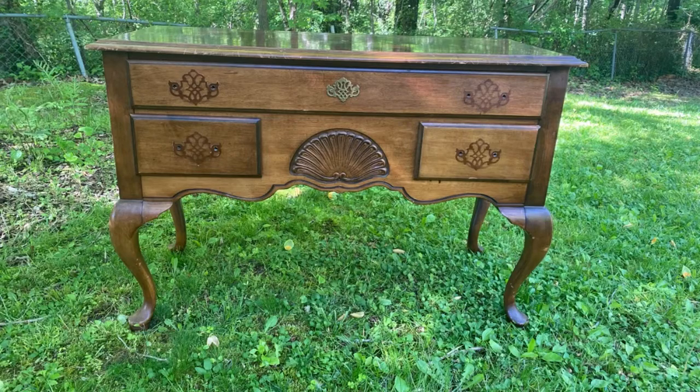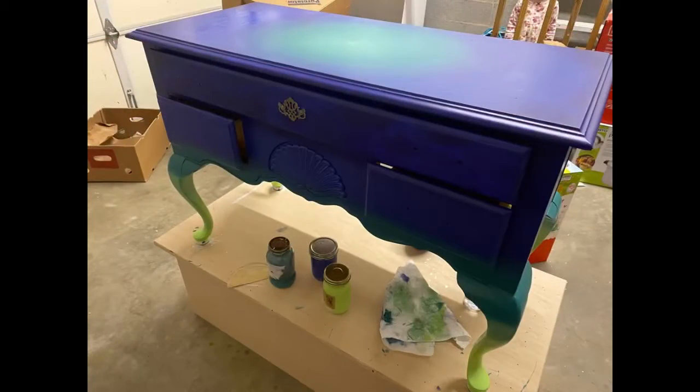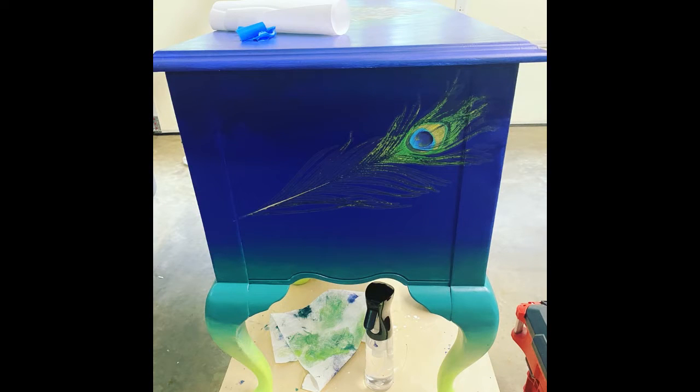We decided to update it with some peacock-inspired paint using BB Frosch paint transformer. Once we had already put on the paint, we went ahead and used some furniture transfers peacock-themed all around the table that really gave it a little punch.